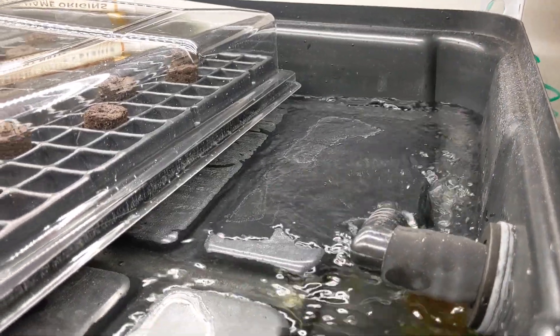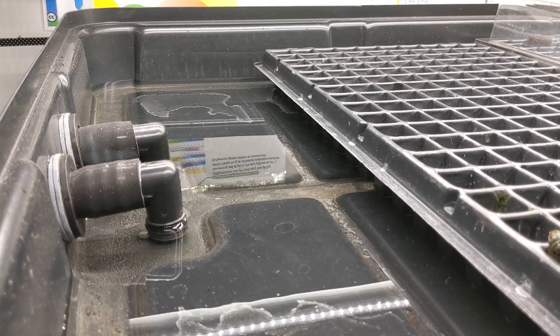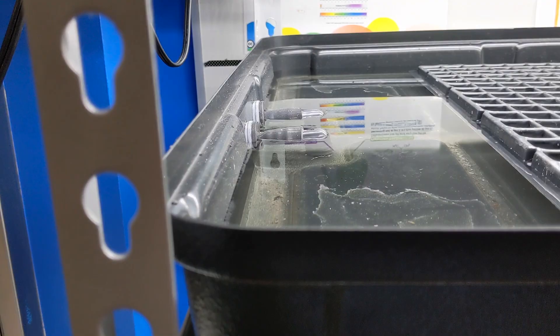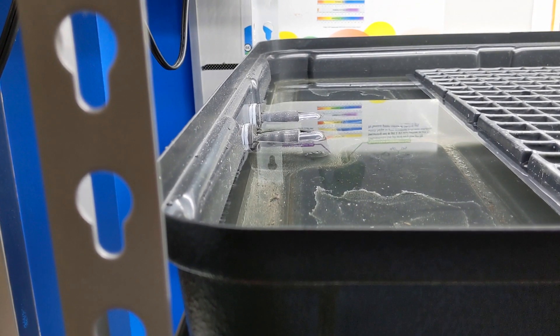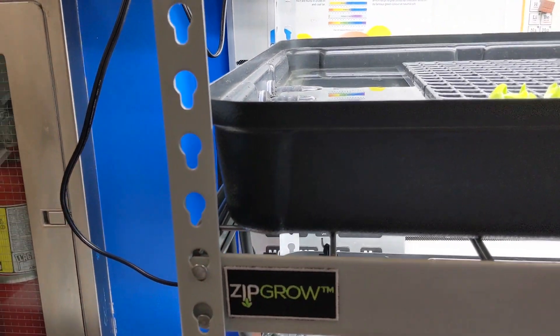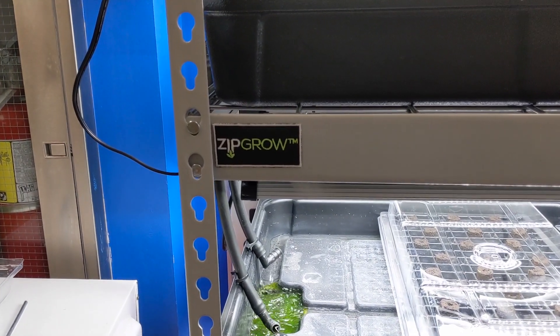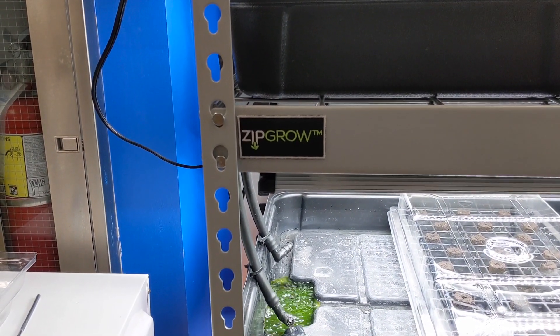You can see here where the water comes in. On the other side there are elbows that in combination with the bottom 90s create a siphon. This floods the bottom tray which then siphons back into the reservoir. This is great because when combined with these peat plugs, the seedlings have the moisture they need to germinate and develop their first set of adult leaves.